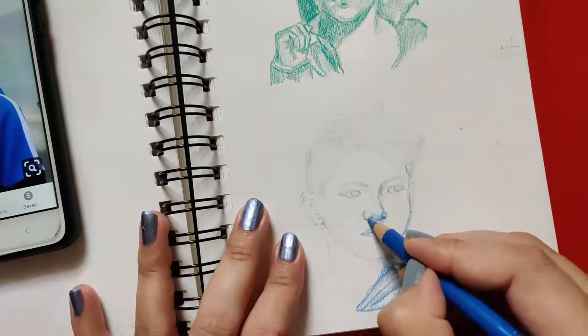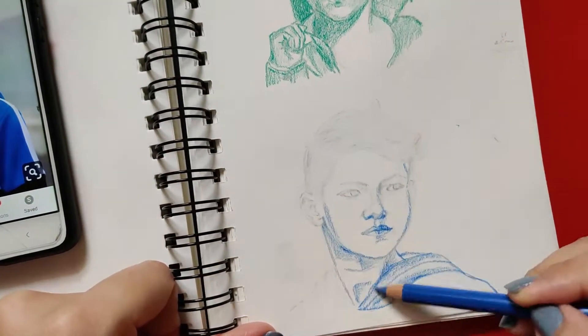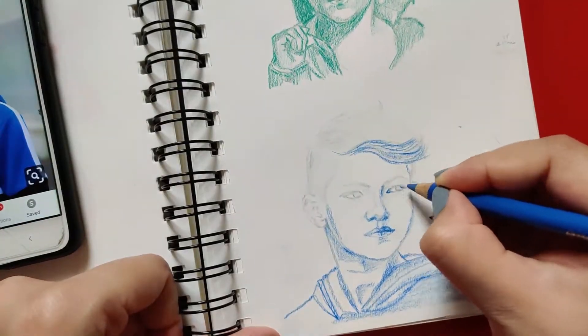Step four is using light pencil strokes to color the other areas and building the shape gradually.